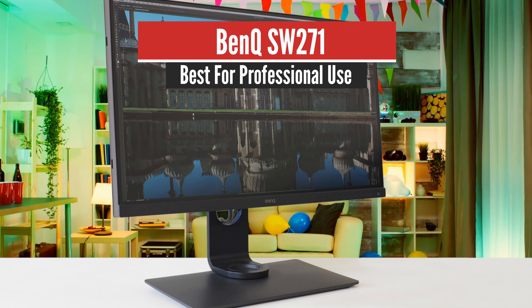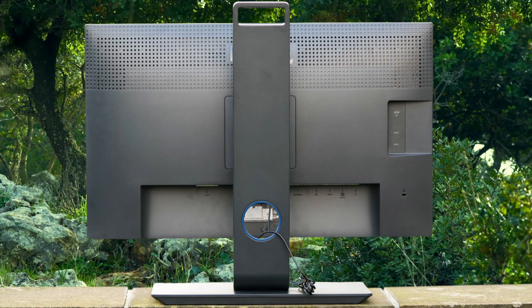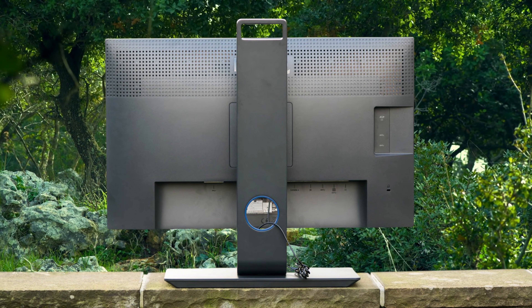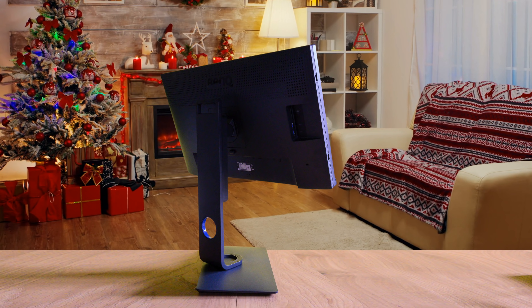Number 4: BenQ SW271 — Best for Professional Use. The BenQ SW271 is among the most purchased monitors for photo editing, and you've likely seen its name popping up numerous times on the internet, which is yet another good proof of how quality this monitor actually is.